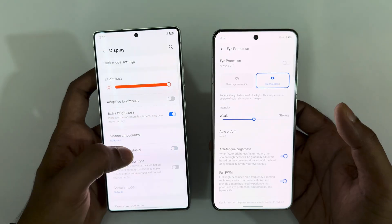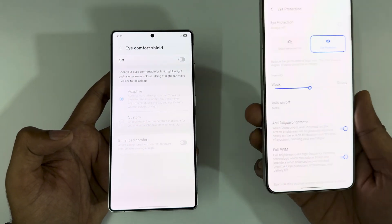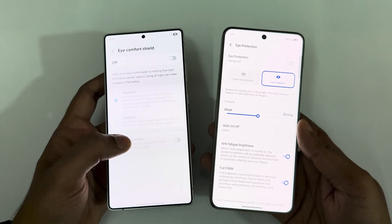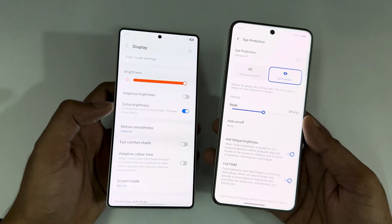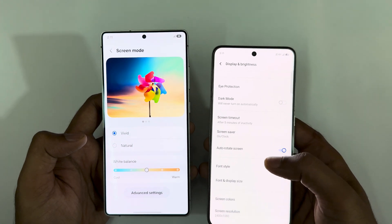We have the i-Comfort Shield — let me turn it off. The i-Comfort Shield has a bit more options on the Vivo X200 Pro; you can see the anti-flicker brightness and full PWM options are available for the X200 Pro, but it's missing on the Galaxy S25 Ultra.